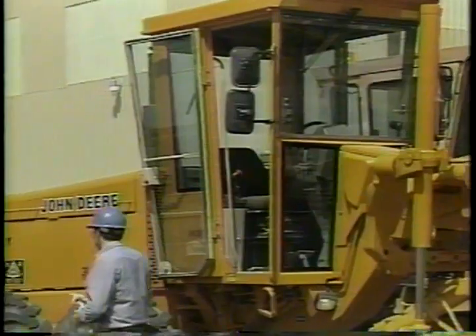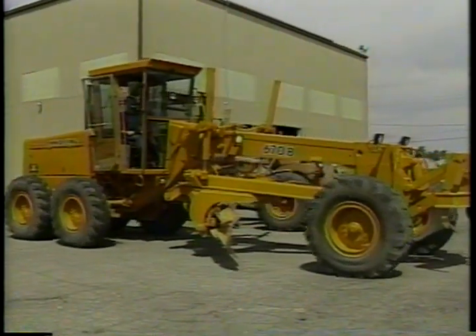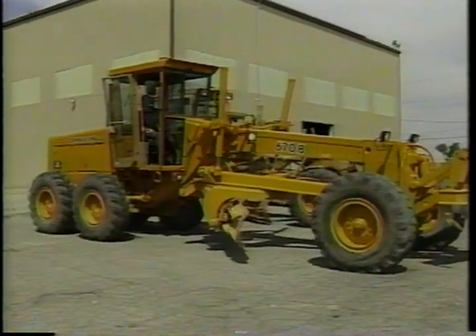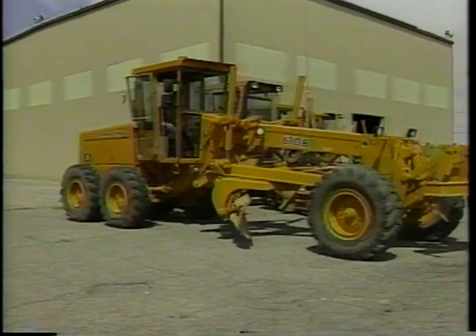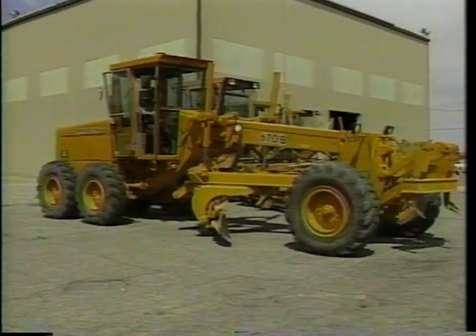Clean out any loose objects in the cab, then check the seat, arm rests, and safety belt — eight hours can seem like forever if you're not comfortable. Buckle up and check your brakes: move forward a short distance and step on the brake pedal. Then as you back up, listen for the backup alarm — it should be loud enough to be heard above the engine noise. This important safety item protects your co-workers in the work zone. The horn is another warning device that needs to be working.